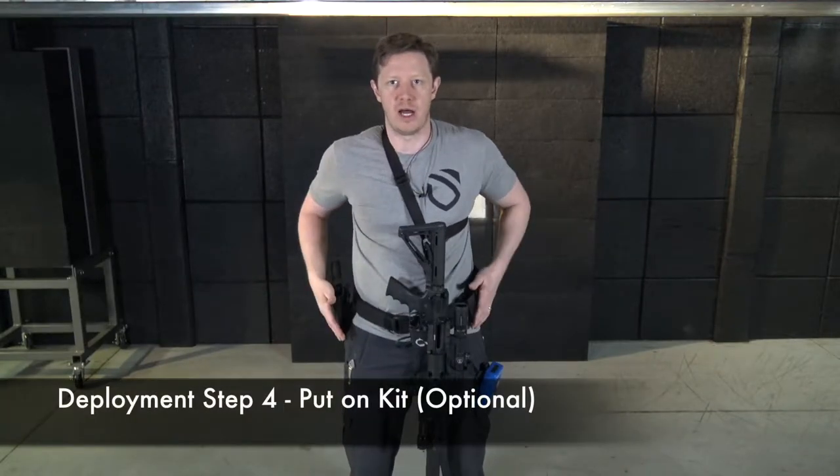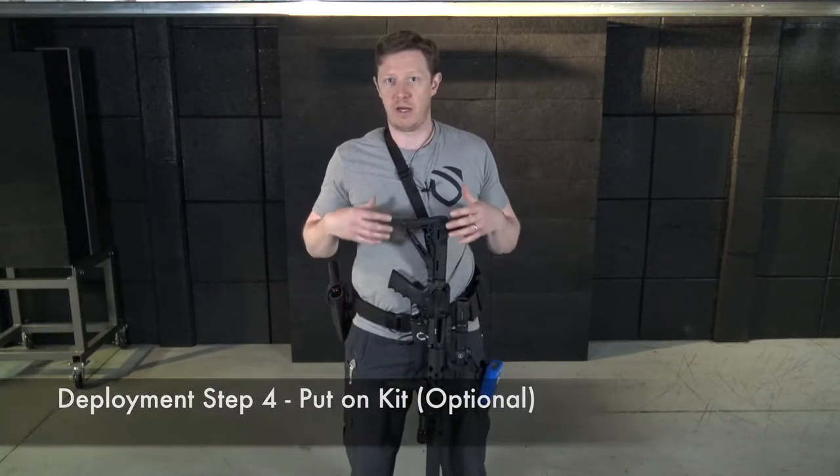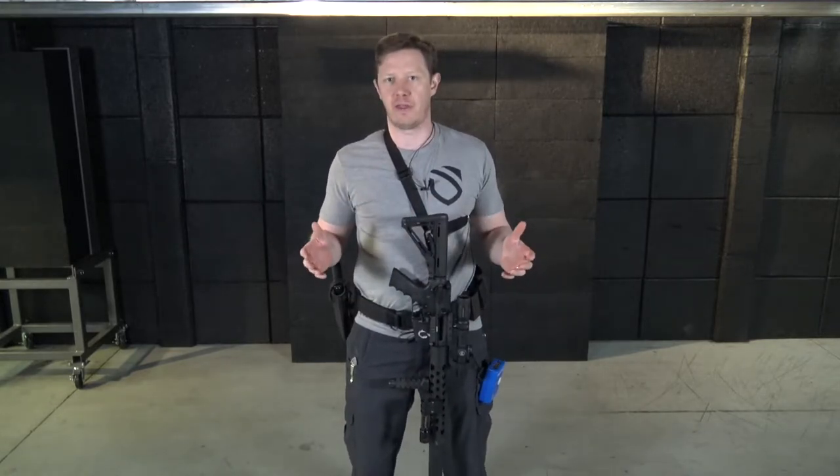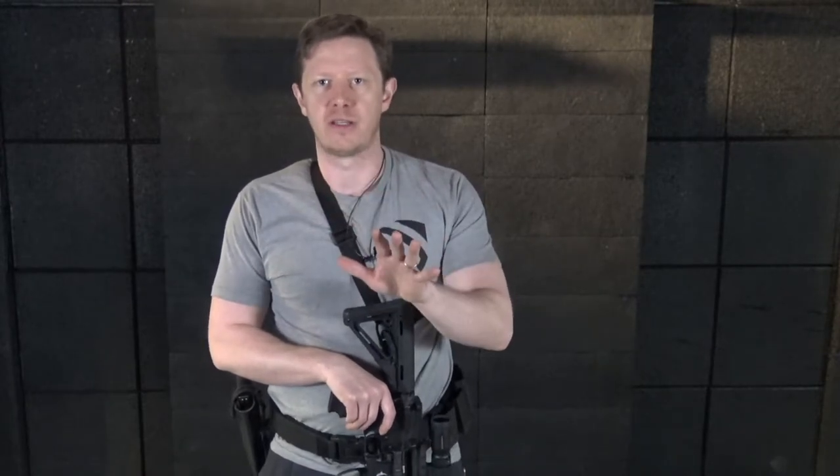The last criteria is putting on your kit. Not everybody is going to have home defense kit, but kit can be a lot of different things. It could be a minimalist setup where you just grab an extra magazine and throw it in your pocket. It could be that you're already wearing your normal concealed carry setup. I've seen people with full chest rigs as part of their deployment process. Whatever you choose, the key factor is that you practice preparing and putting into action that defensive kit.